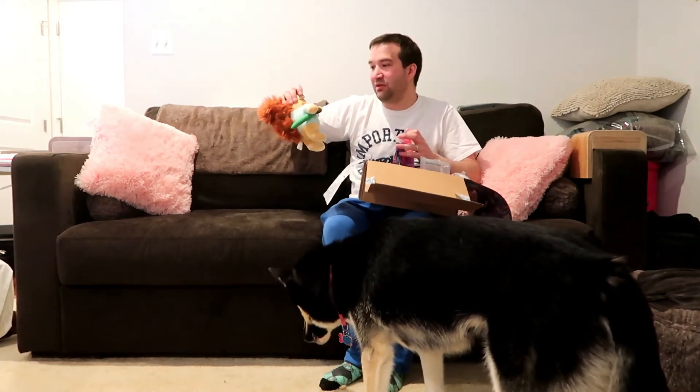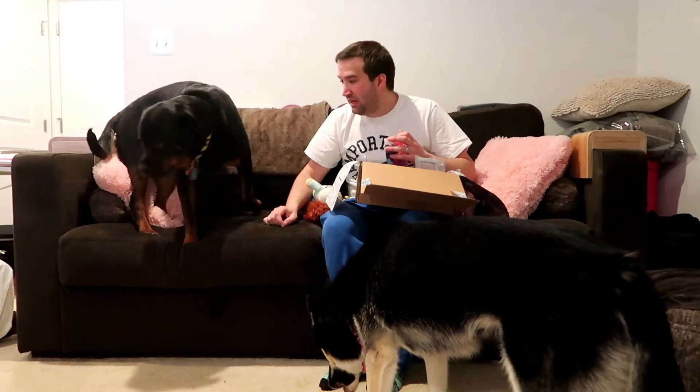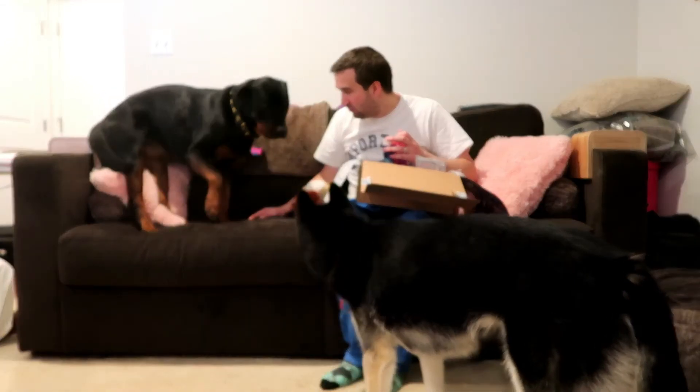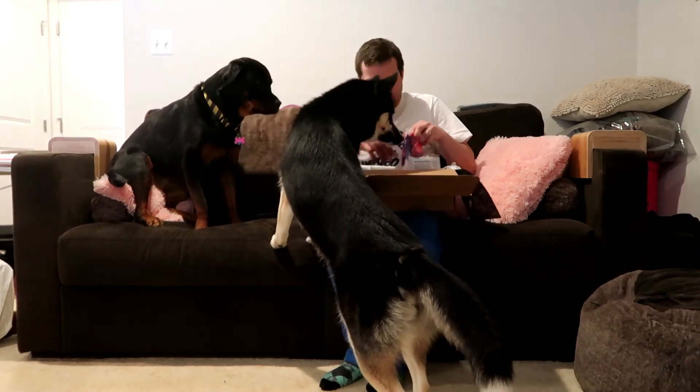I love their toys — they're always funny, cute, and whimsical. This month's theme is painters. Come on over here, you gotta see the camera. Are you ready for the next treat?